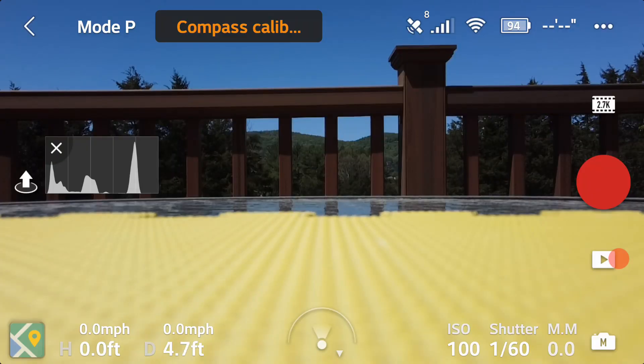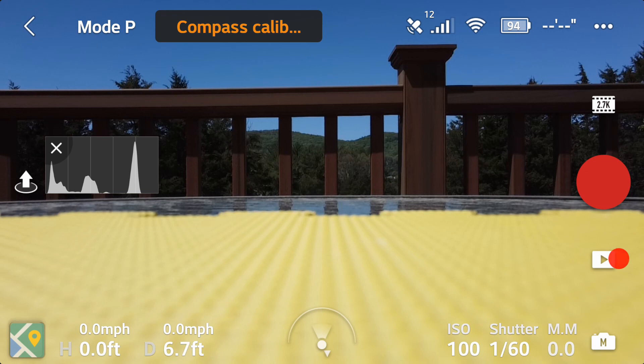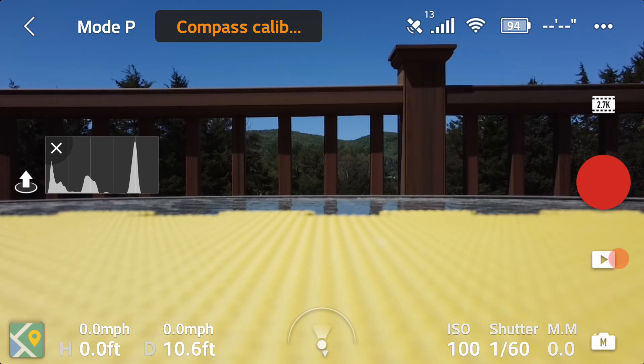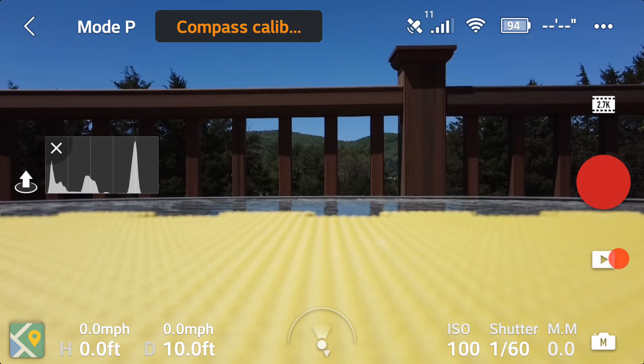Now we just need to go ahead and fly it and see what happens. We're going to test out the ND 32 filter. We do have a dog barking so keep that in mind. Let's adjust our different attributes — going into the camera settings we'll set it to 30 frames per second. Following the 180-degree shutter rule, I've got 1/60th of a second — the shutter speed is twice the frame rate — and then ISO at 100. We'll see what we've got; EV is at zero right now.